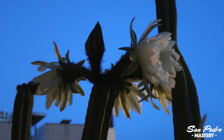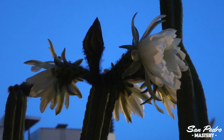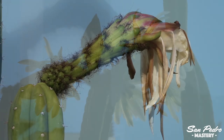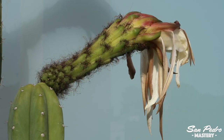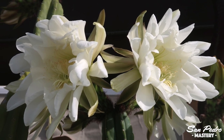The San Pedro flower is a magnificent thing — huge, white, with a lovely smell. It does not last long. It opens at the beginning of the night and will have wilted by the end of the day. That means that if you want to pollinate your flowers you don't have much time. You can either collect the pollen at dusk or at dawn. It's better to wait until the flower is fully opened, as it makes it easier to collect the pollen.